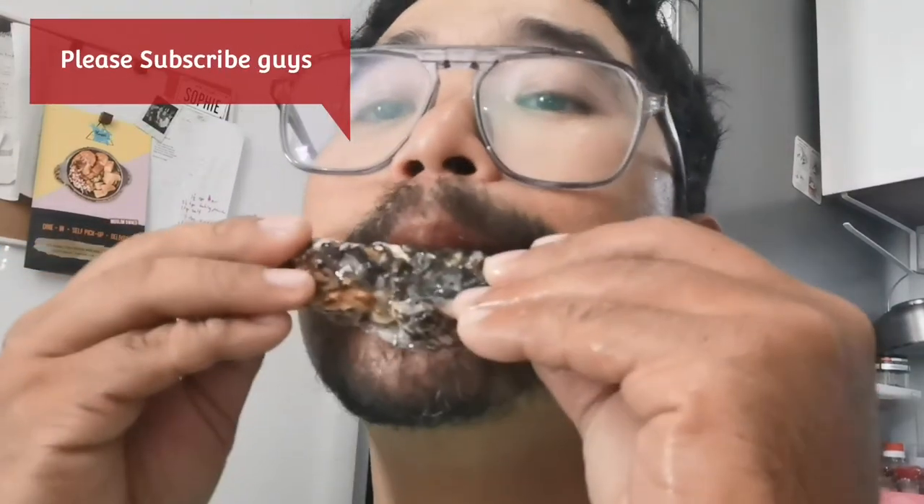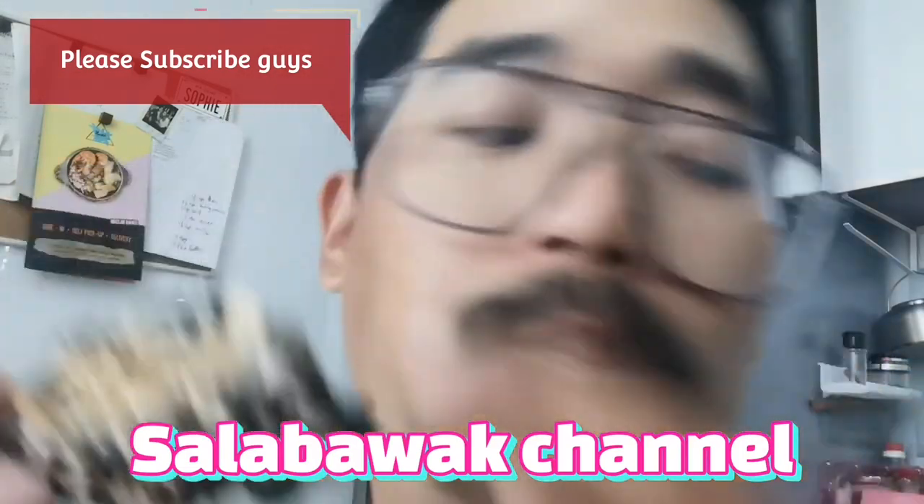Please subscribe guys. Salah Bawa Channel.